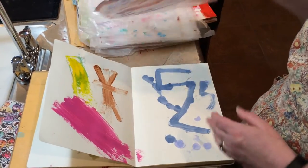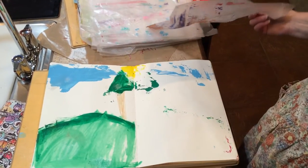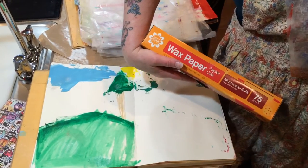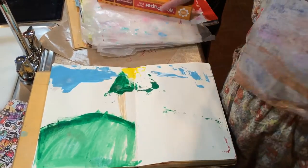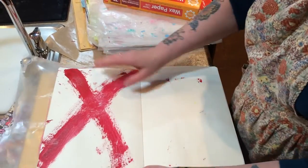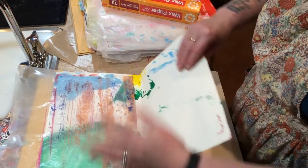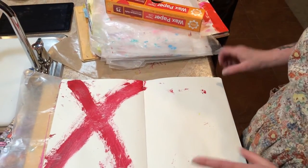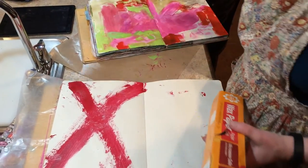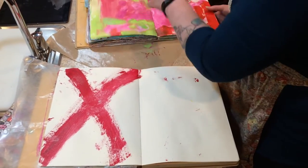In between each page, because you only have 15 minutes, you paint the page and then use wax paper or deli paper and put it between the pages so the wet paint doesn't get stuck to the other page and ruin your book. We have all this and we reuse it.